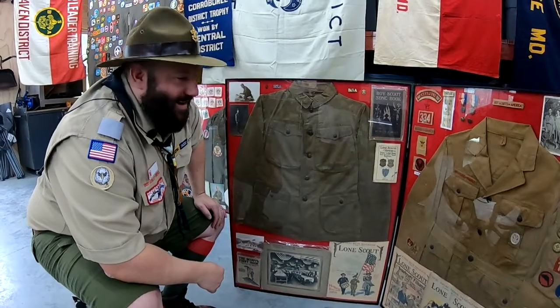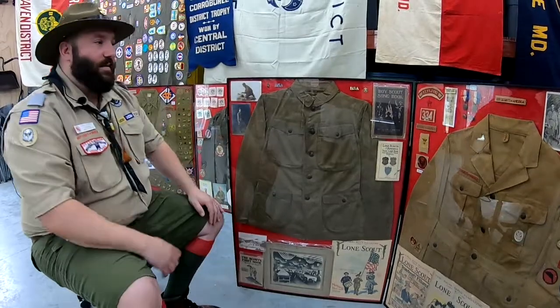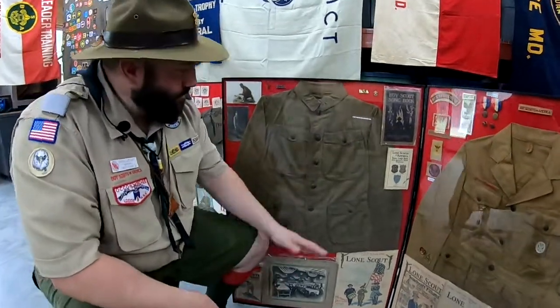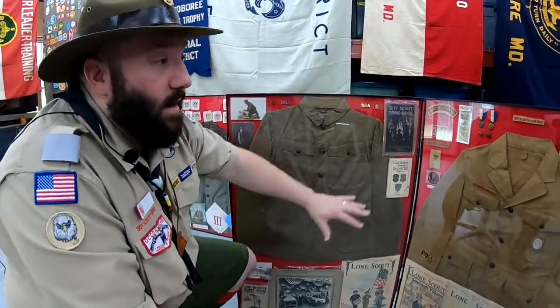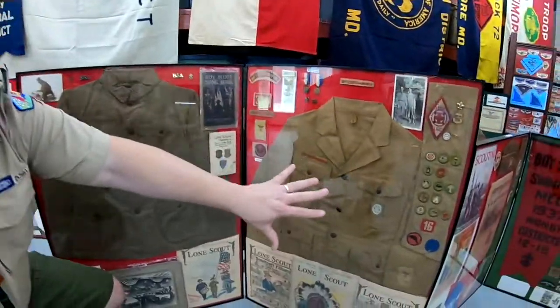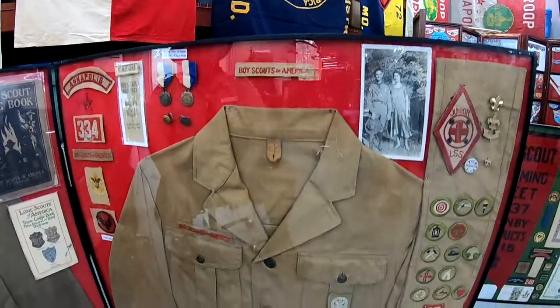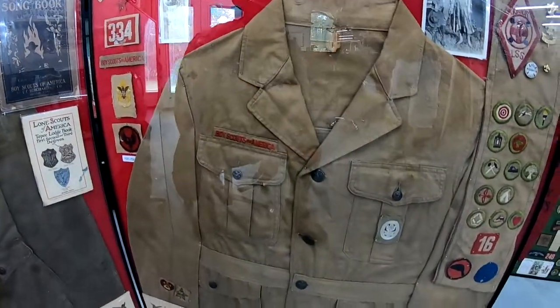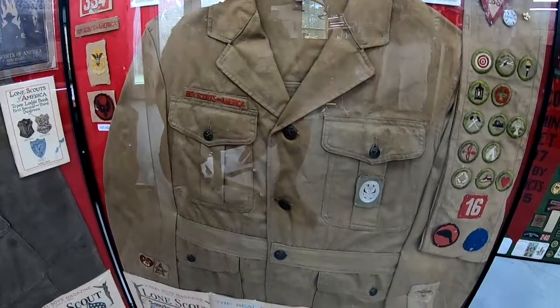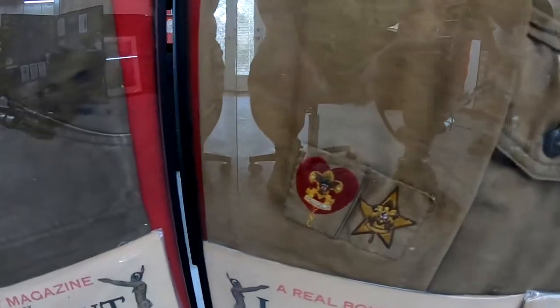That was primarily 1910 through about 1919. Going into the 1920s, I have some additional memorabilia. I really like this uniform — I picked it up from a fellow Scouter during a trade. If you look on the sleeves, the sleeves actually have the Scout's rank.